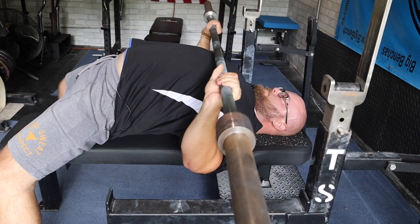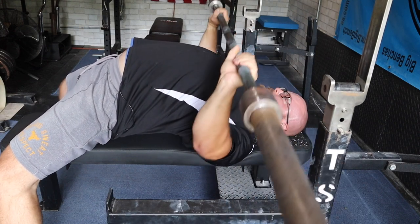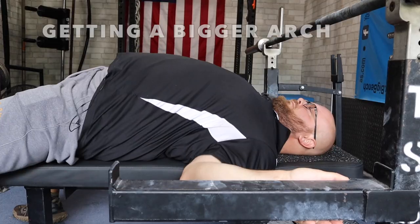And then you can see how it will pay off — we're not going to overpress the bar; we're going to stay in good positions during the press.